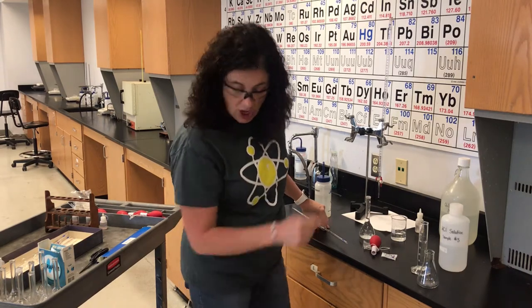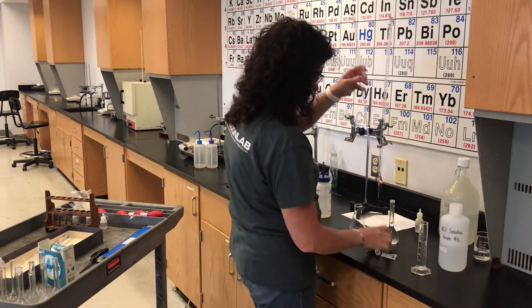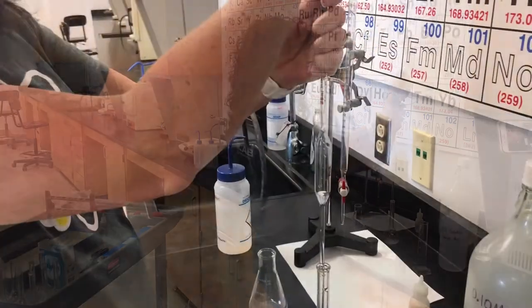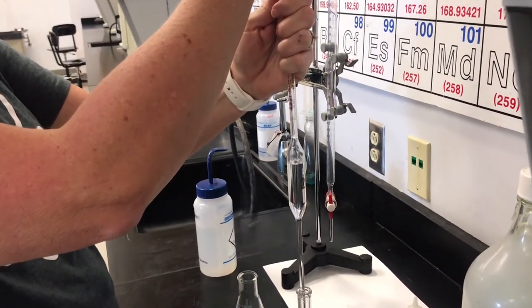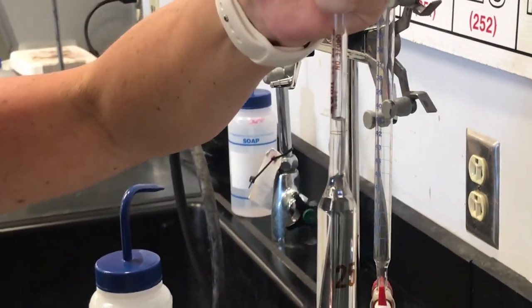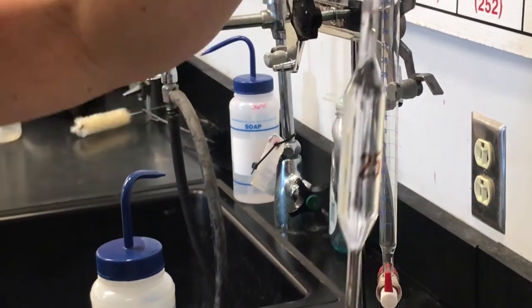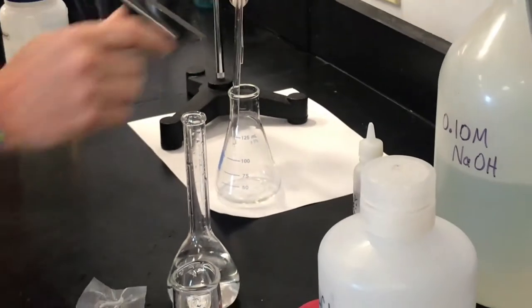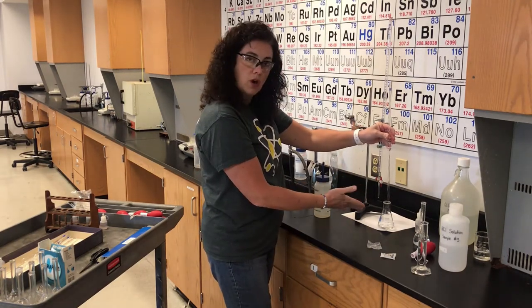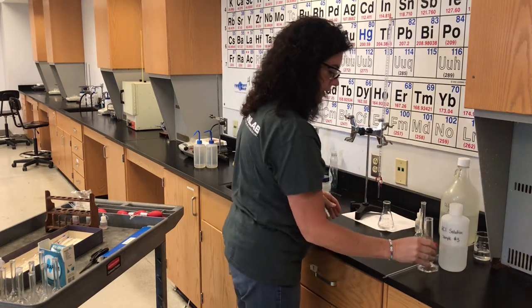Step five: pipette 25 mL of the diluted hydrochloric acid into an Erlenmeyer flask. Same technique — pull it up above the line, then use your thumb to get it right on the line, and drain it into the Erlenmeyer flask. Step five also says to add 40 mL of water to this flask.